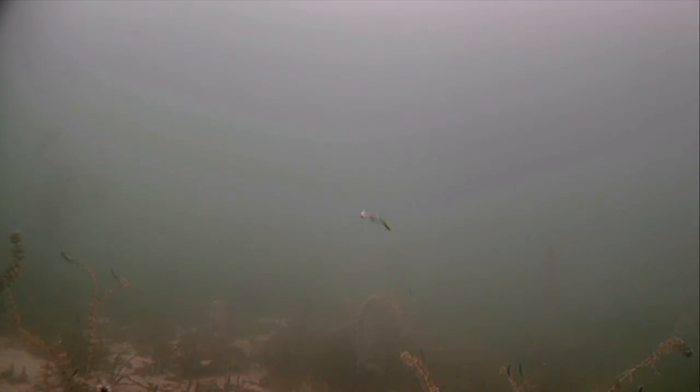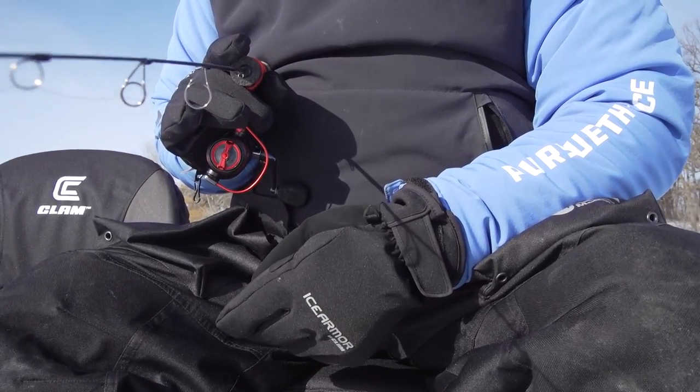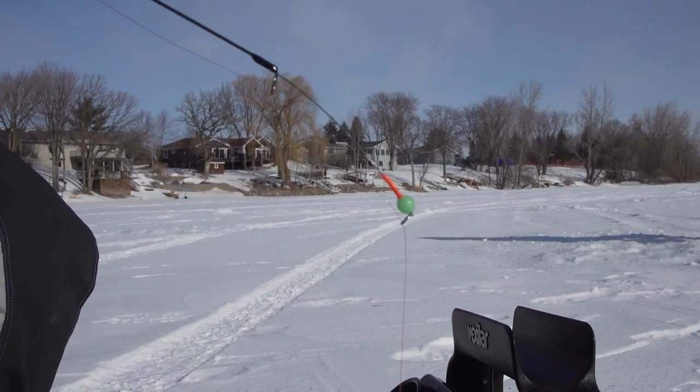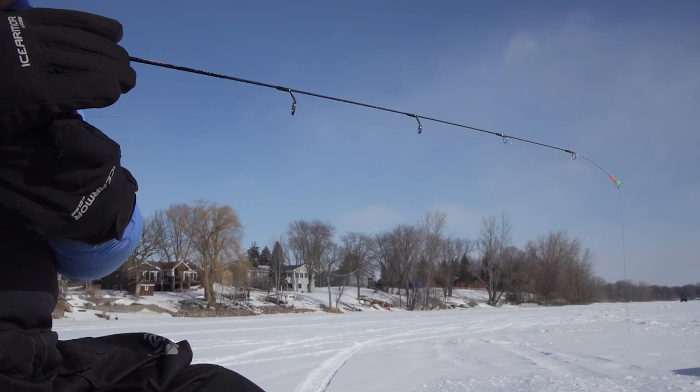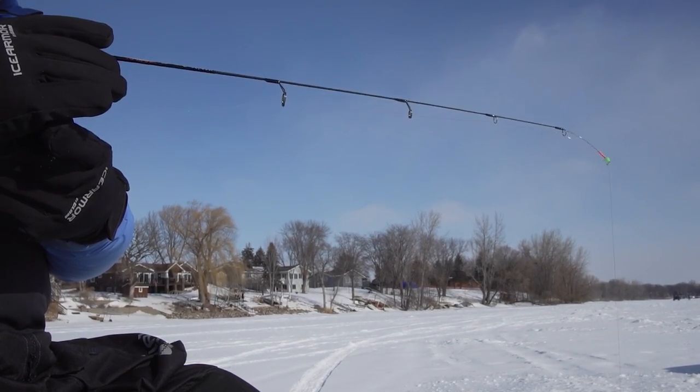The other thing anglers can do is put the rod against their jacket or their side. Incorporating a spring bobber as well will suppress the bite in itself. And sometimes we get on bites that are so rampant — catching fish left and right — that you get excited, and you have to take a deep breath, slow down a little bit, and make sure to make really small concentrated motions.